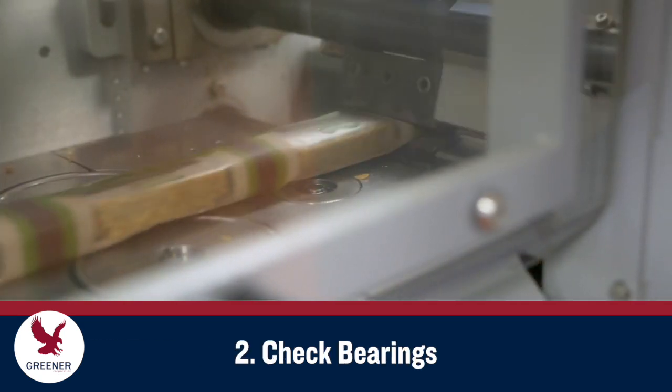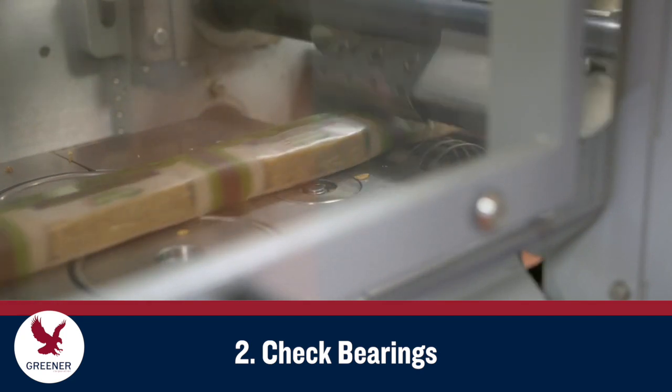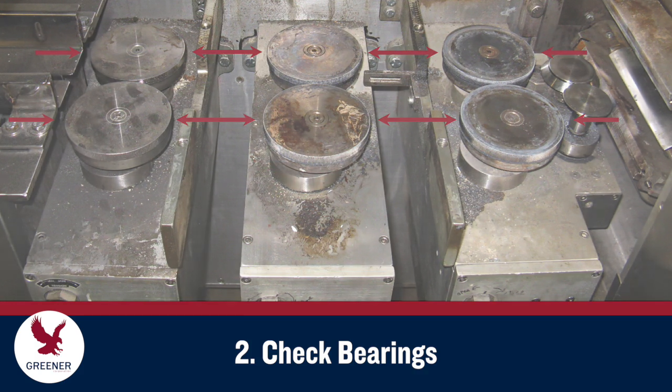Even with new finwheels, slippage and poor tracking can continue if the bearings are worn. Bearing failure is often caused by excess pressure and heat adjustments that were made to compensate for worn finwheels. Using protective gloves if the finwheels are hot, grasp and try to rock each finwheel backward and forward between the product feed and the product discharge. Any freedom of movement indicates worn bearings that should be replaced.